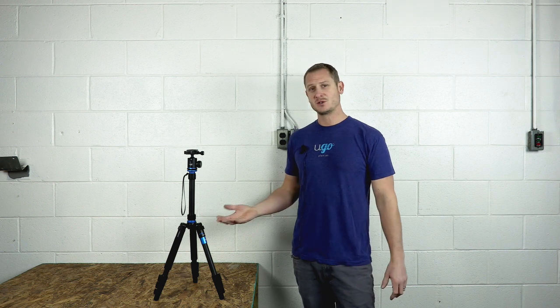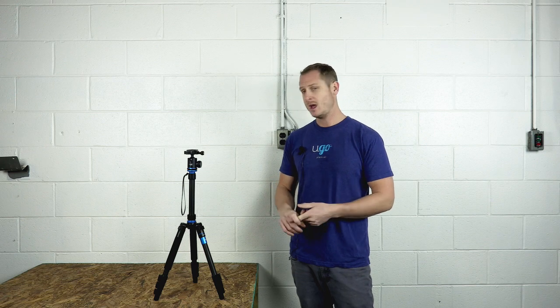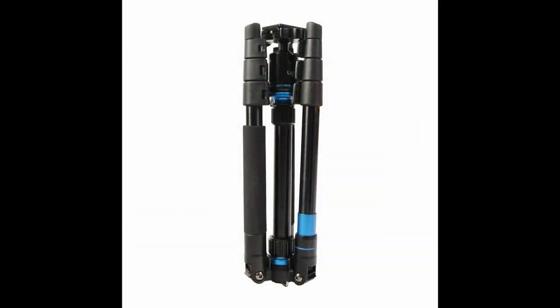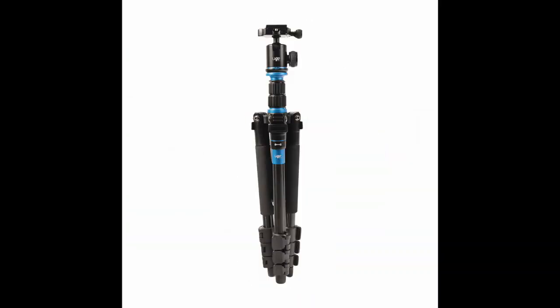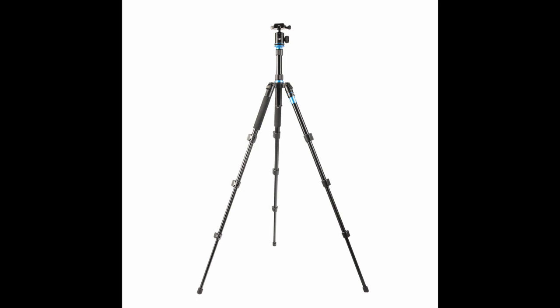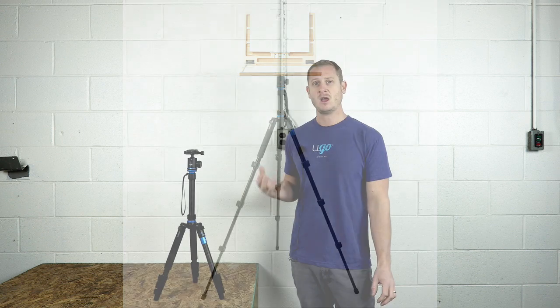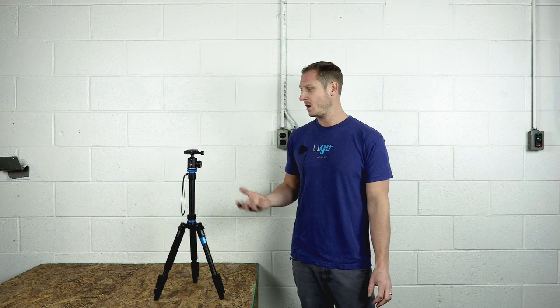Let's jump into some of the key features of this tripod. The tripod comes with a carry bag so you can keep everything nice and compact in one location. It's ultra lightweight, compact, and sturdy. Starting with the weight, it comes in at 2.9 pounds. It compacts down to 13.8 inches, expands up to 55.5 inches, and is extremely sturdy — holding up to 26.5 pounds. It works incredibly well with our line of Yugo Peshad boxes, other Peshad boxes with a universal quarter-inch tripod mount, as well as cameras and projectors.